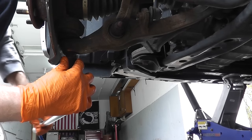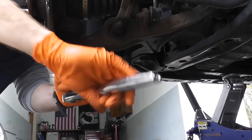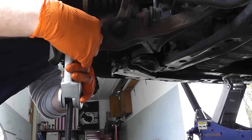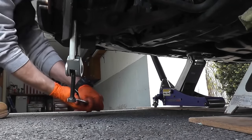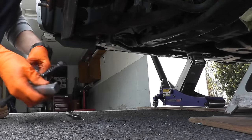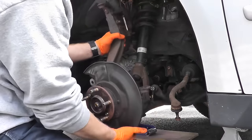For the lower ball joint, I'm just using a breaker bar to break it loose, then one last time using the service tool again. So now the upper ball joint, the tie rod end, and the lower ball joint are all removed.